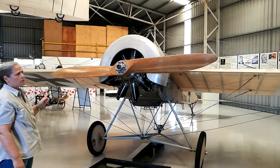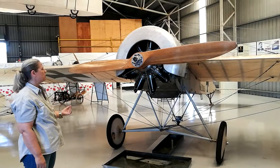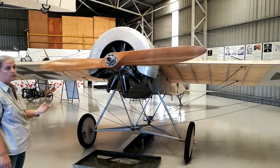It was on the Morane-Saulnier that crashed into the German lines, and Anthony Fokker had a look at it, modified it, and made it his own design — and that was the first aircraft in 1915 with a synchronized gear able to shoot through the propeller.